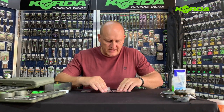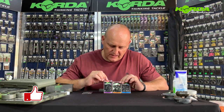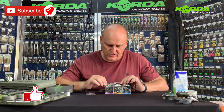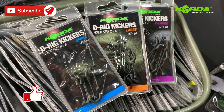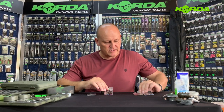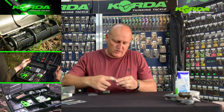Hi there everyone, welcome to part three of constructing D-rigs. For this exercise I'm going to be using Hoarder's Dairy Kickers. Because I'm using a size two curve shank, I've got the choice of either the purple packet or the orange packet — the purple being the extra large, intended for hook sizes one to two, and the orange for hook sizes two to four. So I'll be using the purple one.